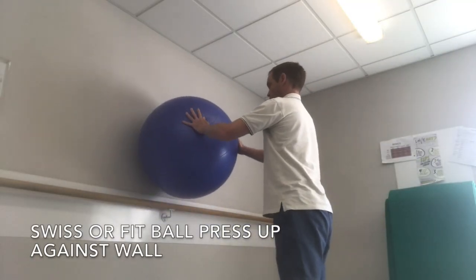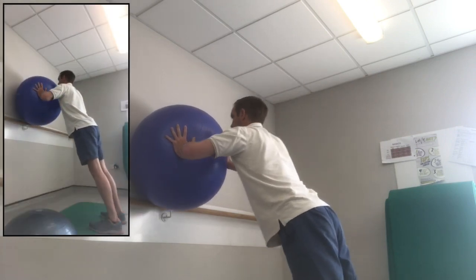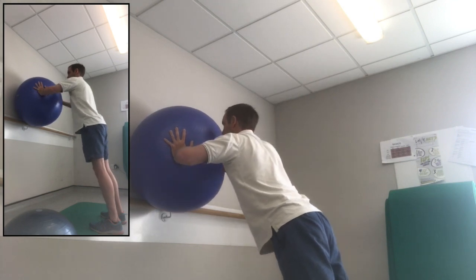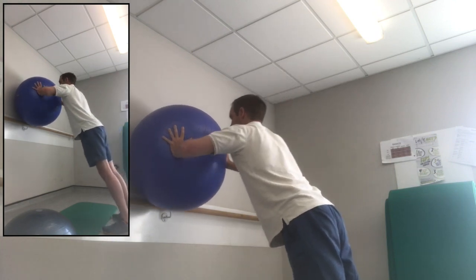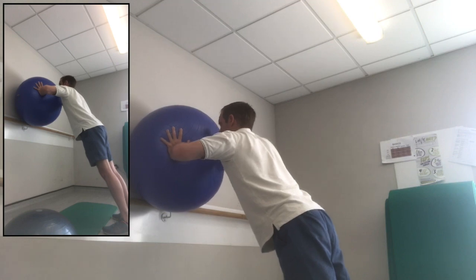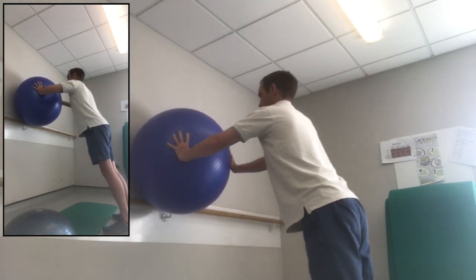Swiss ball press ups against a wall are a more advanced shoulder exercise if you're rehabilitating your shoulder after an injury or an operation. Place the Swiss ball on the wall at about chest level and push into it as you normally would with a press up. As you can see from the picture, your feet are slightly behind you rather than directly below you.